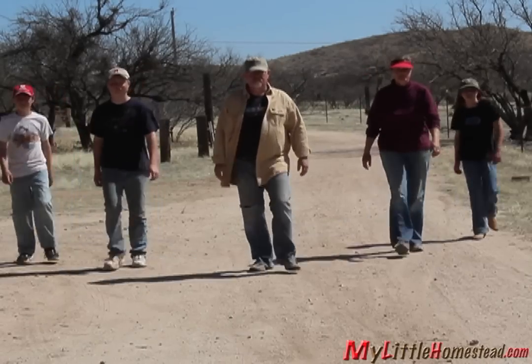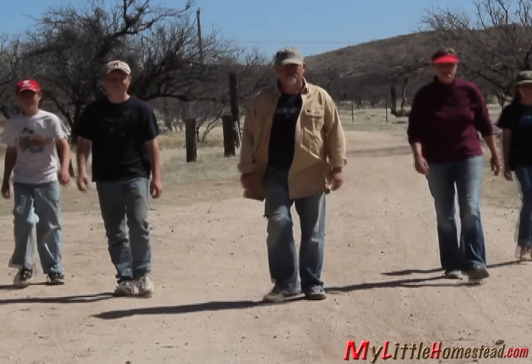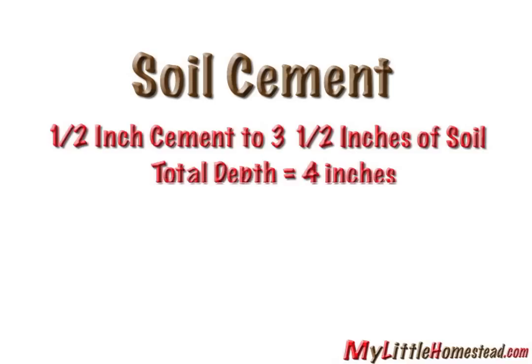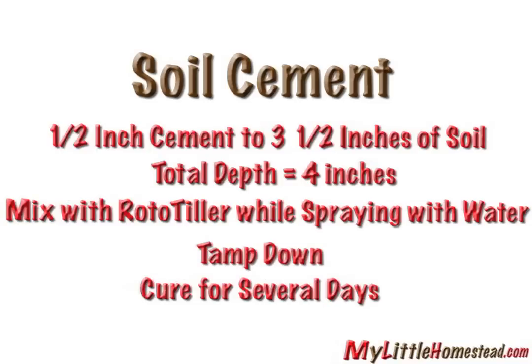Soil cement is a great idea. The family heads home to make a plan. A quick internet search revealed soil cement is made of one half inch of cement to three and a half inches of soil, for a total depth of four inches. Mix with a roto-tiller while spraying with water, tamp it down, and cure it for several days.